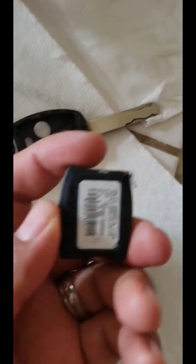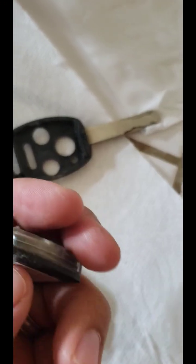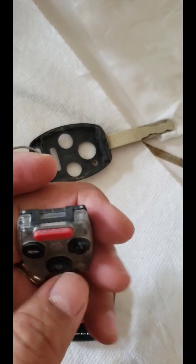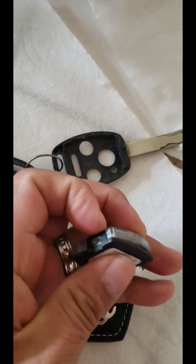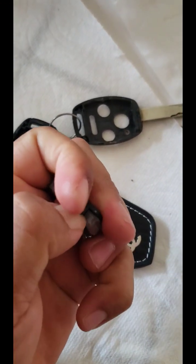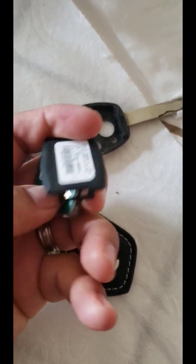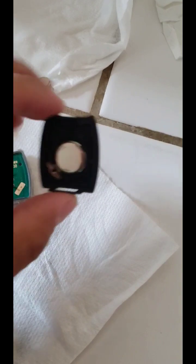Just open this back right here — the battery is inside. There's a little tab right there, and right here too. Just pry these two open.